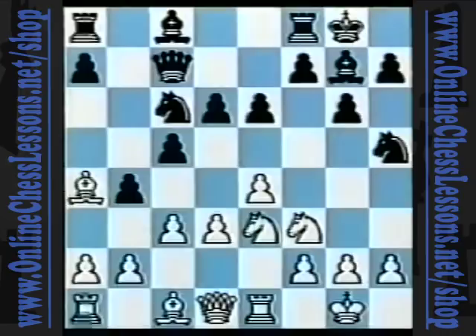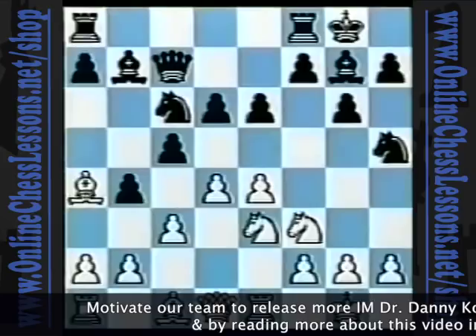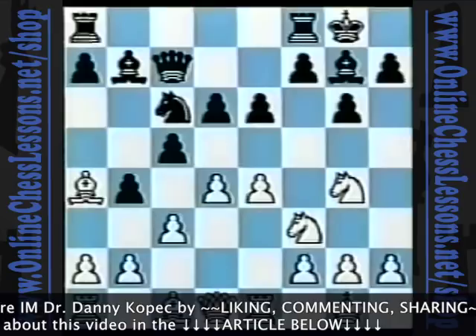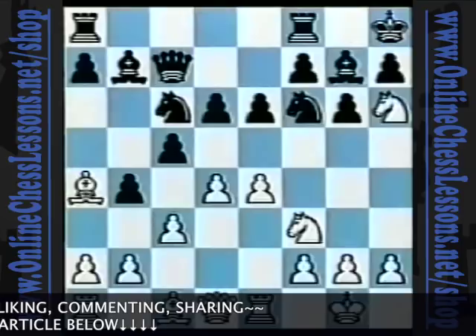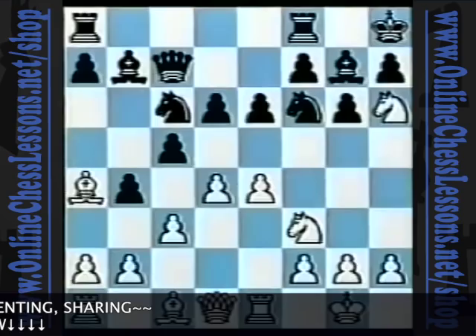So Blocker responded with e6, preventing knight to d5, and I followed with my plan of effecting d4. Bishop to b7, knight to g4 — white tries to invade on the dark squares on the kingside with the knight and bishop, which guard and attack the h6 square. Knight f6, knight h6 check, king h8. From here, white would like to build on his central control and kingside infiltration with an attack on the black king.